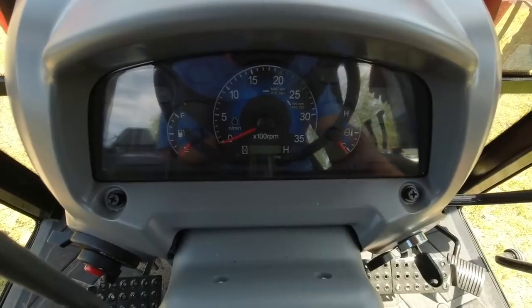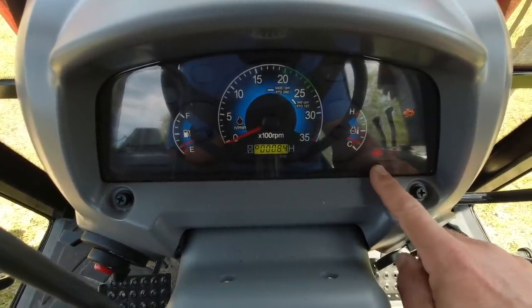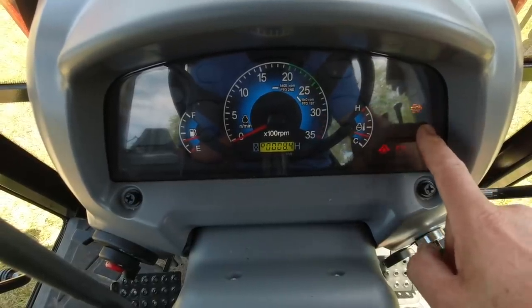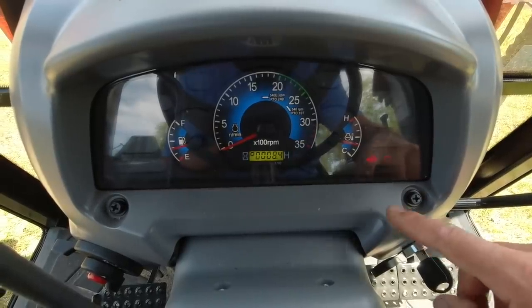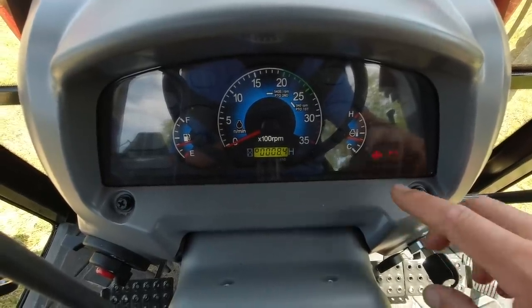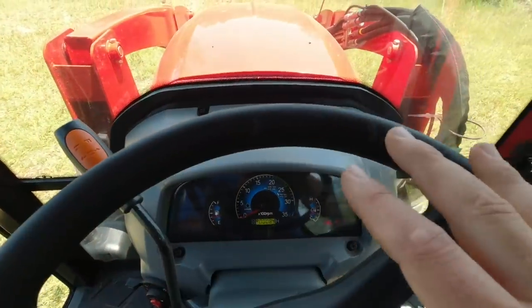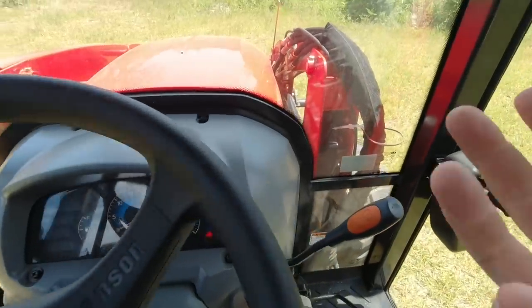Let me show you what the dash instrument lights look like. You have glow plugs, battery, temp, and then a regen light. Something you won't notice is there's no regen bypass or regen override button anywhere in the cockpit — because there is no such thing. Just like we talked about with the engine compartment, it's that passive regen system.